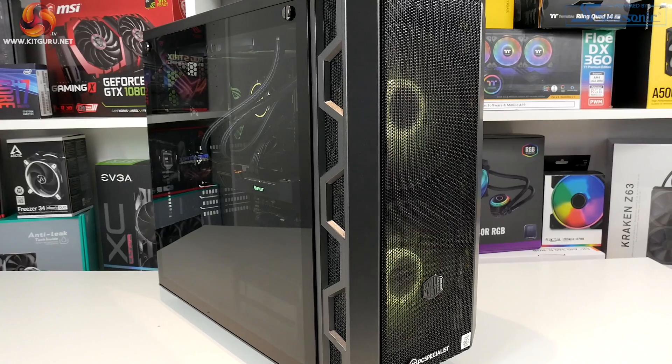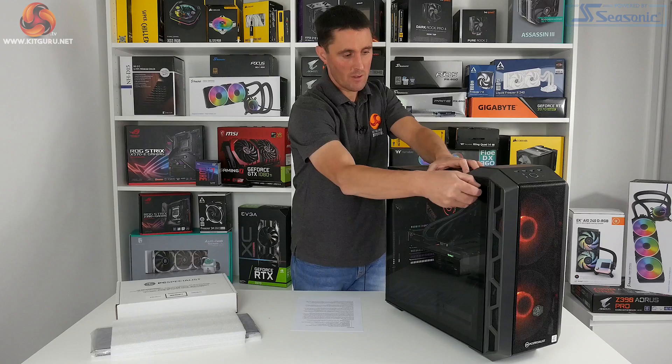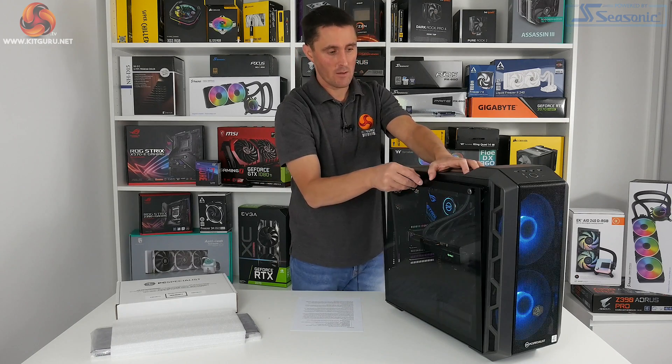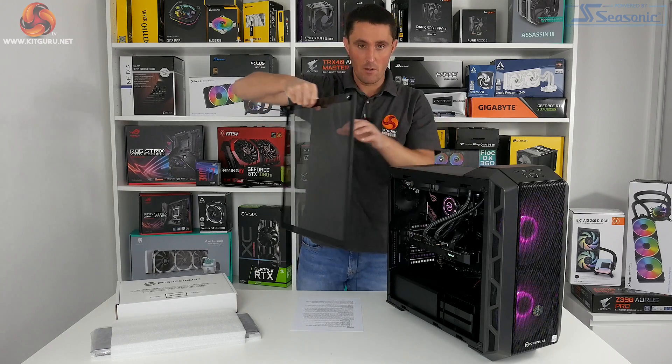To remove the tempered glass side panel there are just two thumb screws on the side. They also have a slot so you can put a flat blade screwdriver in there if needed, and then you just lift it away a little bit and then lift it up and remove.